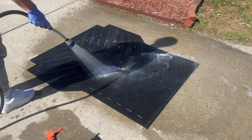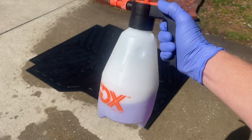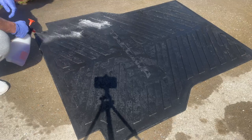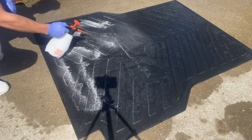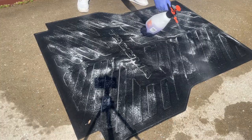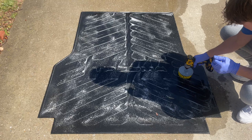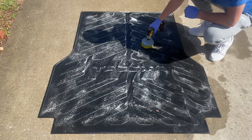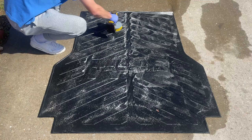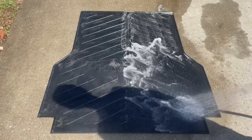I use a hose for this, but you can also use a pressure washer which will probably work even better — I just didn't want to get mine out. I'm then going to spray it down with a one-to-one ratio of Super Clean and water. You can buy Super Clean at Walmart; it's a really effective cleaning product that makes jobs like this super easy. Next, I'm going to use a drill brush to agitate the product into the mat. This will help lift up all the extra debris and really tough stains. If you don't have a drill brush, you can just use a normal brush to agitate it as well. Finally, rinse it off and we're done with the bed mat.